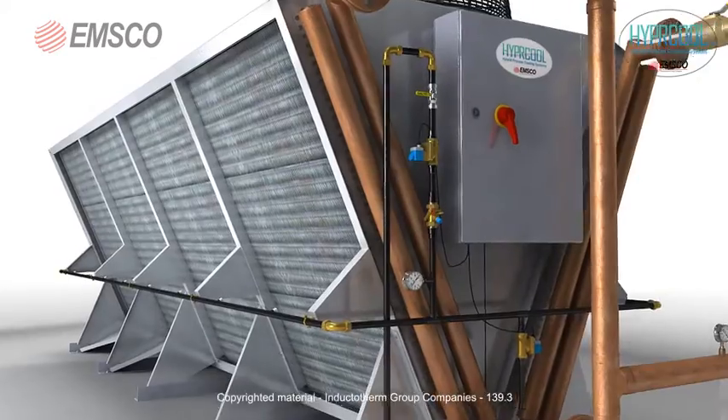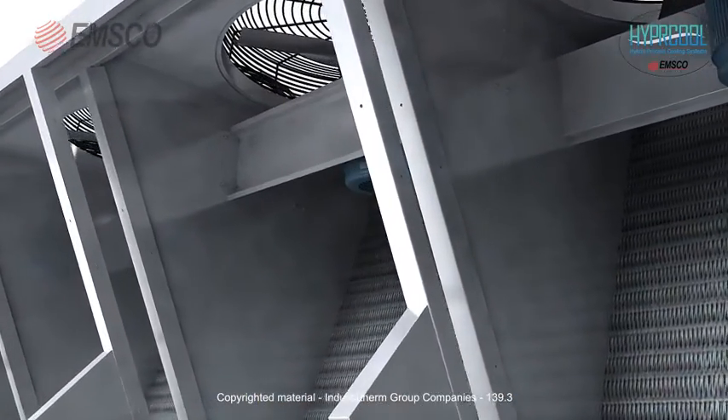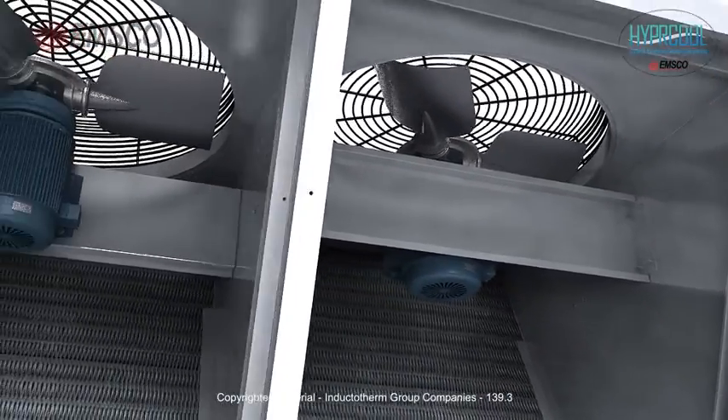Located in the control panel are the fan cycle temperature control, main circuit breaker, control circuit breaker, anti-condensation heater, and temperature controller step thermostat. Controls are housed in a weatherproof enclosure with an interlocked door isolator.